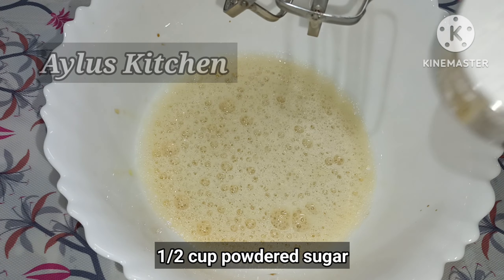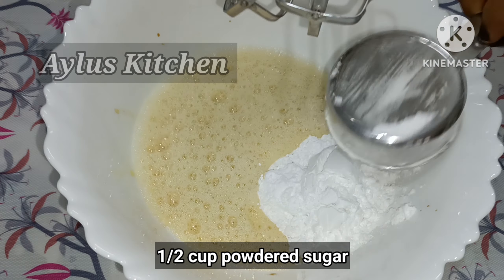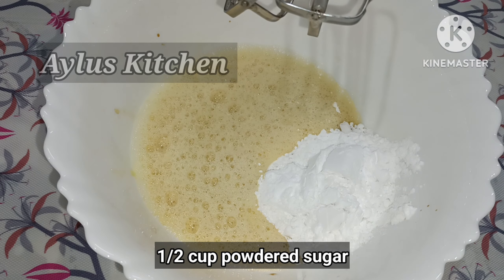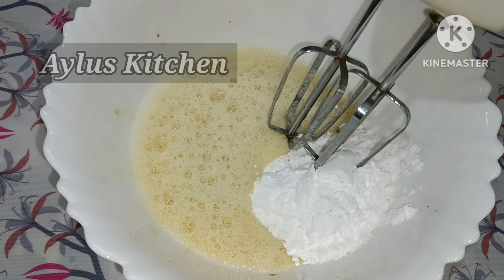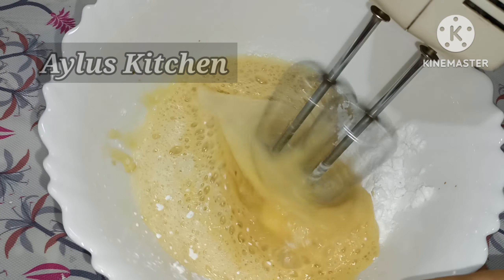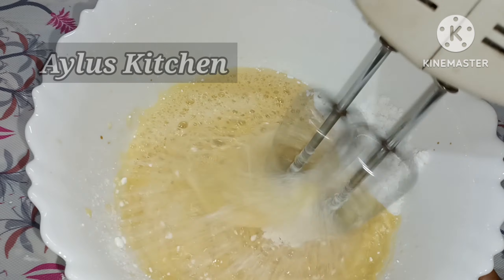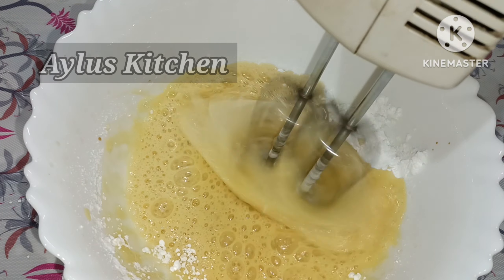Now I will add oil and mix it in. Add a little bit and mix the ingredients into the cake batter.